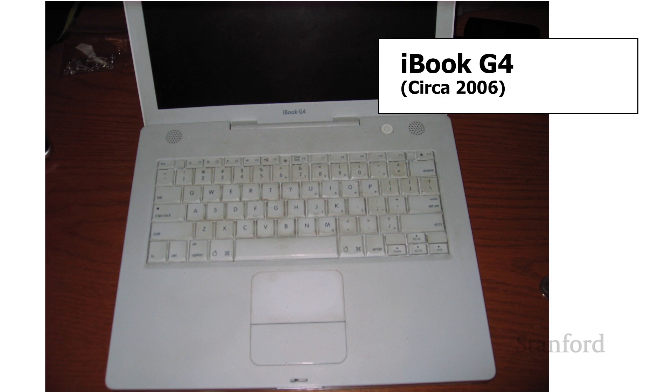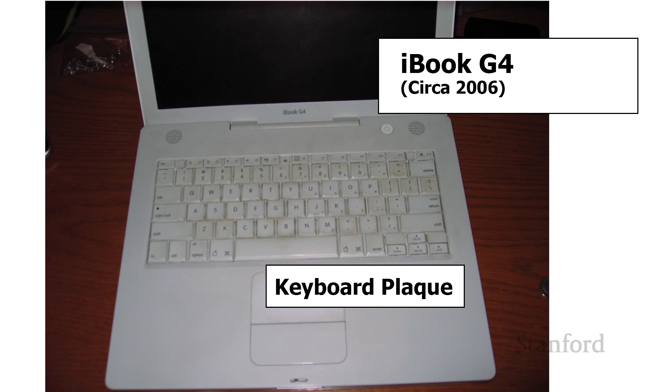This is an iBook G4. It's about 15 years old. You can also see it's got a serious case of what is sometimes referred to as keyboard plaque. I mention this because some of you are probably thinking that's kind of gross — and it is. I should probably take an industrial strength solvent to it and do some cleaning because this laptop is clearly never going to be used anyway. Apple's white motif here is probably not doing us any favors.